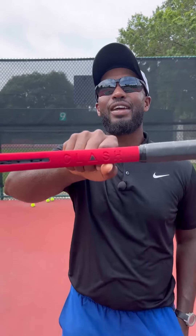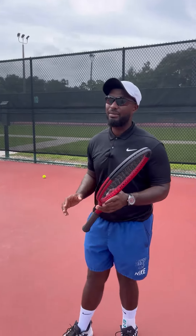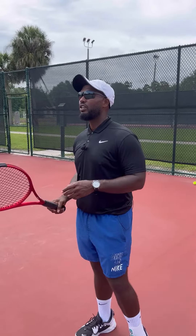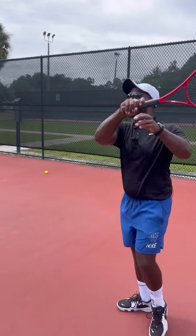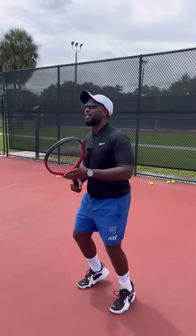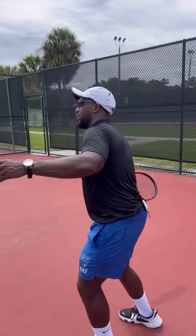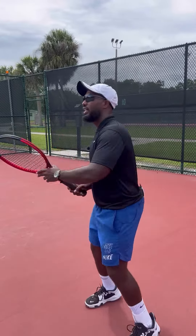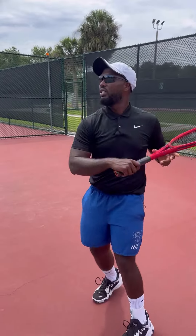What up tennis fam, this is my review of the Wilson Clash V2. This racket seems to look very nice, but as far as playability, it's not something that I am truly in love with. I noticed that when I'm playing with it I would have to make some adjustments on the weight, because I feel like the weight is a little handle heavy and the head is very light, and that's not something that I'm really used to.